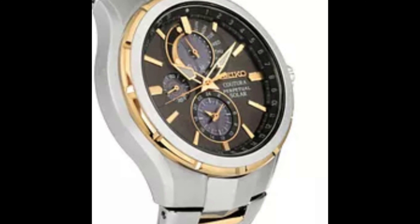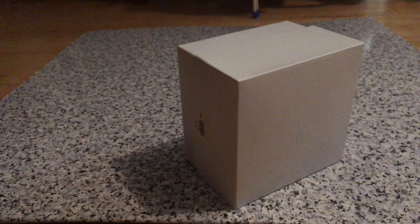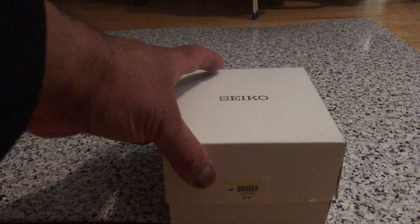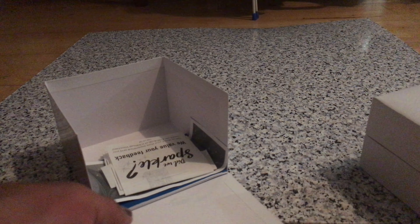Seiko Kutura unboxing. Let's start. Just purchased it — I paid my own money for it. Receipts guaranteed.